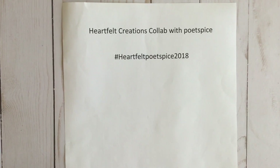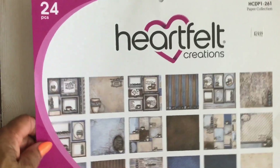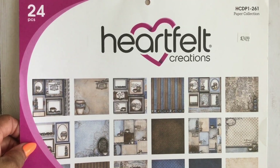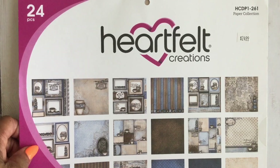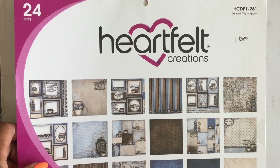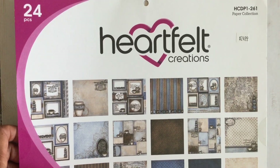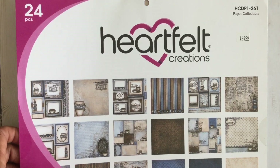For today's project, I used my Coffee Talk paper. When we started this collab in January, I expressed to you what a difficult time I had cutting into this paper. This collection has been discontinued, so I've been hoarding this paper for a long time. It was just so rich in color and so pretty, I just could not bring a pair of scissors to it. But when this collab came along, I said okay, you need to do something. So this was perfect and I do not regret it because I have created so many wonderful projects with this collection.